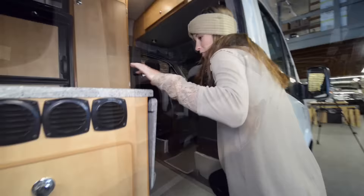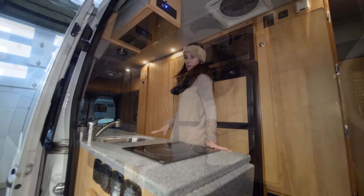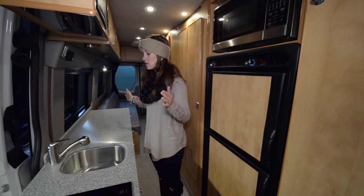Going back inside, we have an extension of the countertop space right here that flips up. Also the two chairs in front can swivel around so you can be eating on it — it can be kind of a table. The counter space is beautiful. They make these with one custom slab and there is a ton of counter space. For as small as this coach is, there is a lot of room in the kitchen. The sink also has a little cover you can put on it to create even more counter space.